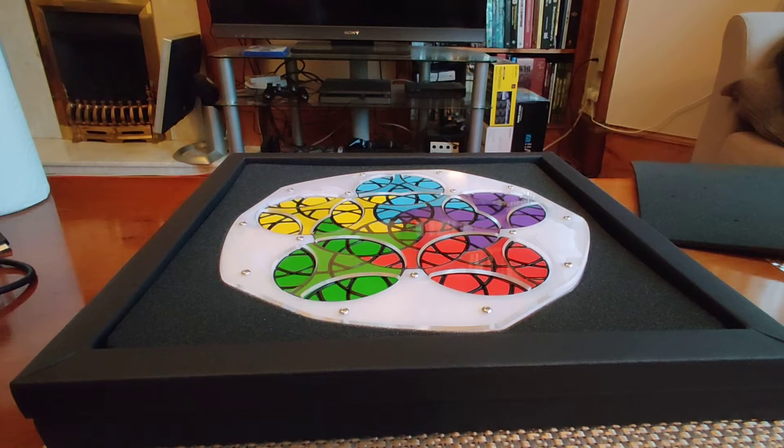Welcome back to the third and final video in my series on the Geranium puzzles — the 2D twisty puzzles from VeryPuzzle. These last three are particularly impressive, and you can see from the one in front of you here they are massive as well — I've had to zoom the camera out to even fit them in the frame.